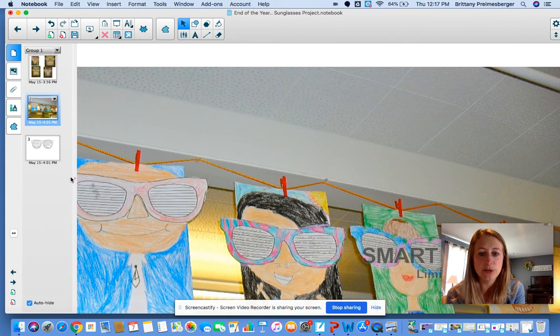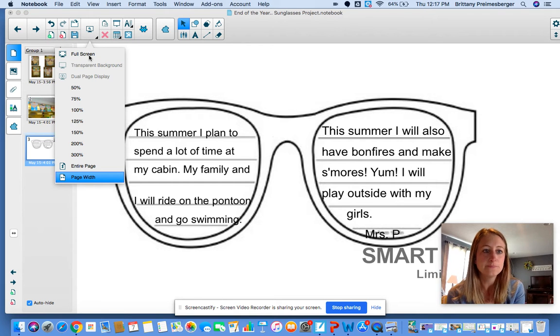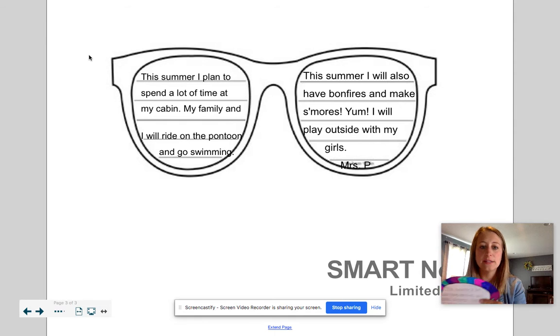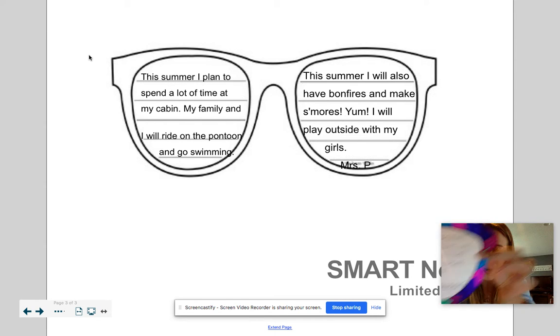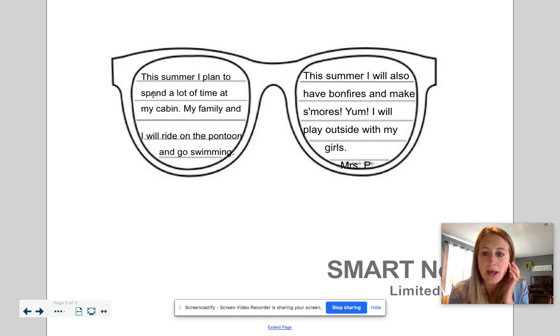These are just some examples of what it'll look like at the end. And this is what we're going to work on today. Inside the sunglasses, you will notice that there are lines — it's hard to see mine, but there are lines. So you get to use the lines to write. And here's a little example so you know what to write about.